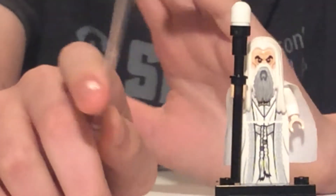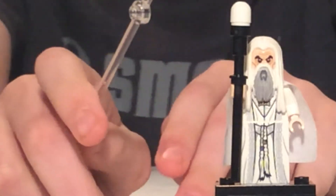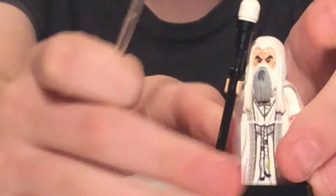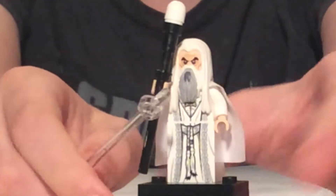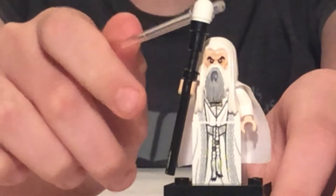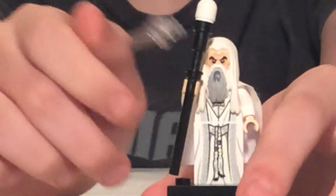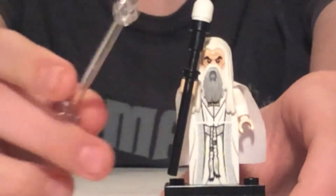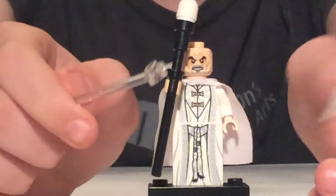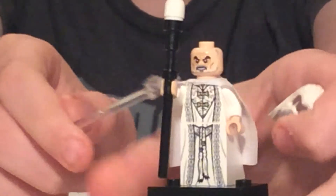Here is Saruman the White, and this may be my favorite LEGO minifigure of all time. First we'll take a look at his staff — it consists of three pieces: the lightsaber in black, this torch piece, and then a little rounded piece at the top that goes into the torch piece. Here he has his beard and slash hair combo, and he has two faces — this one's kind of maniacal.